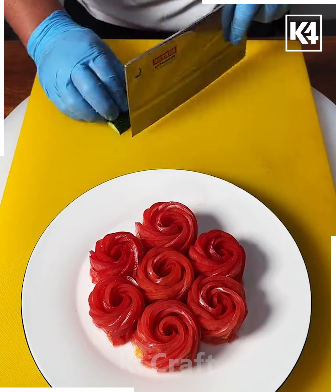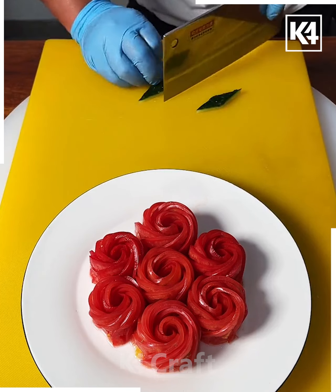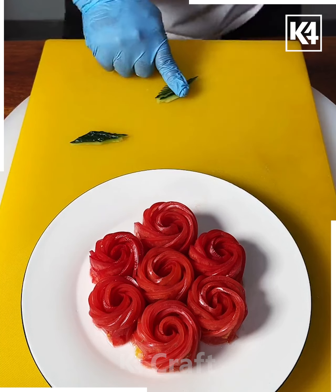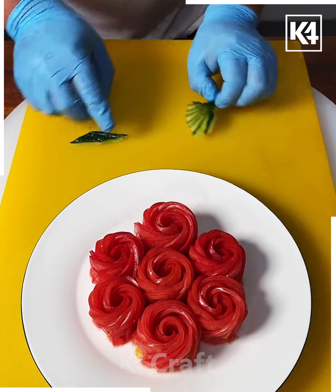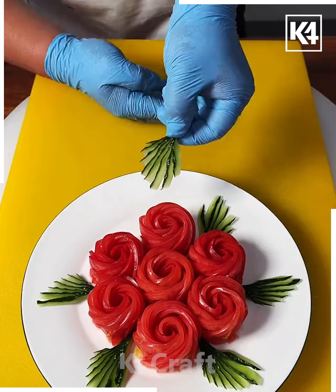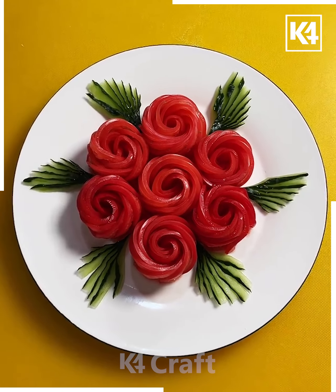Now we are going to cut this gold vegetable — make a small piece and cut the extra parts, we need just this portion. Make multiple cuts on both pieces and spread it using your index finger like this. Put it around the flowers, make more such leaves and put them around it — and look, your food art is ready, how pretty this is looking!